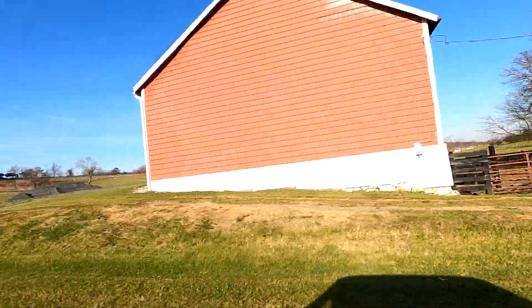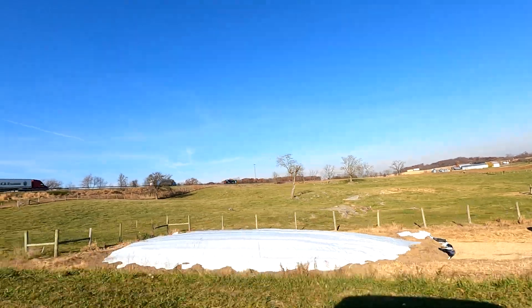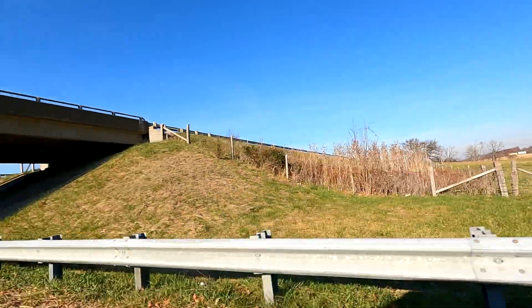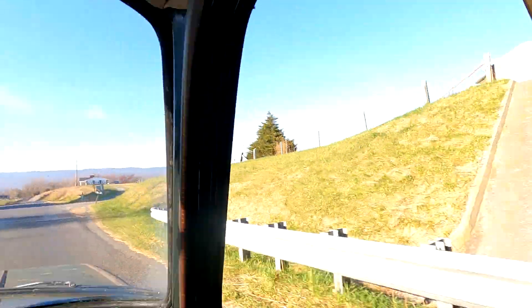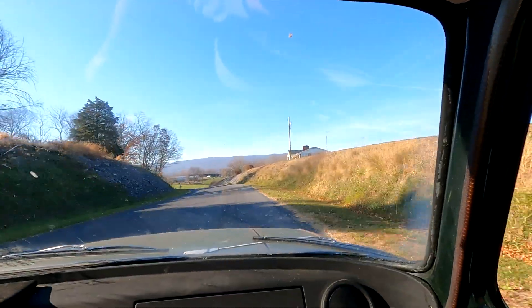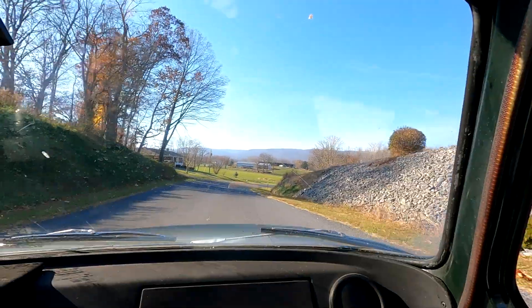I've decided to use it as a normal vehicle every day. Alright, well, thanks for coming along. And as I always say, GoPro stop capture.